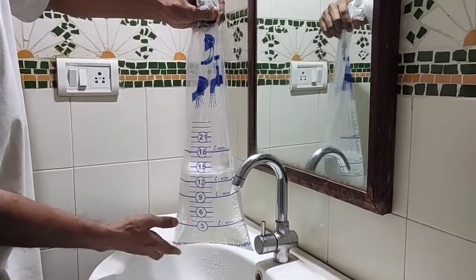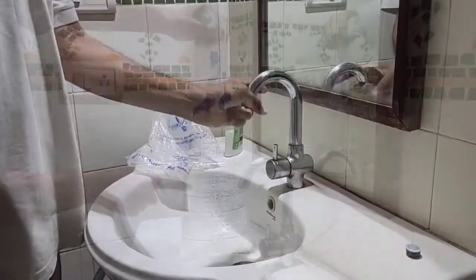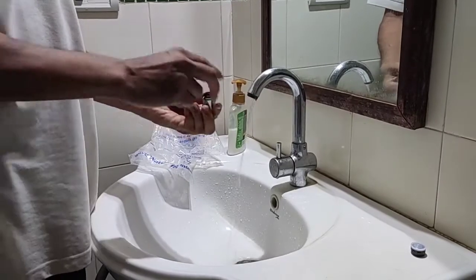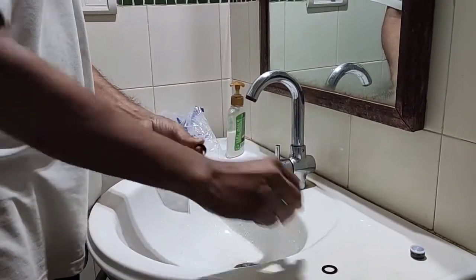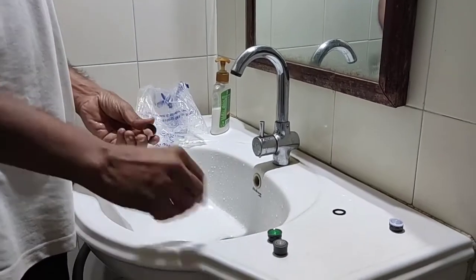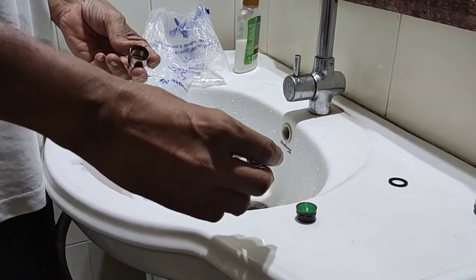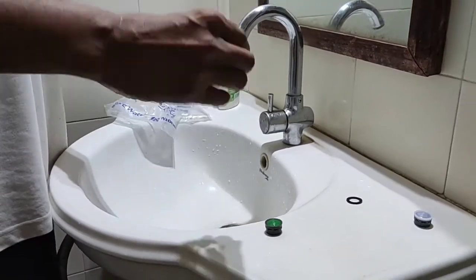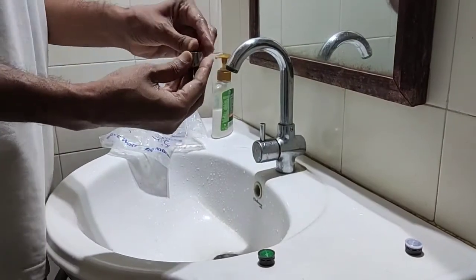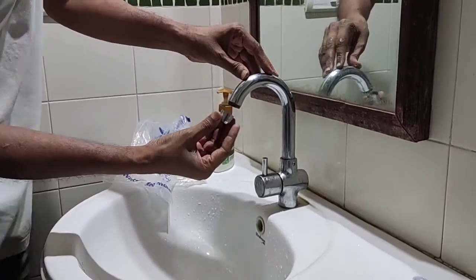The current flow rate is around 14 liters per minute. Now I will take out the filter from this tap — open the ring and take it out. This is the filter. I am installing this aerator. This aerator is a spray type with a flow rate of 3 liters per minute. Putting this aerator back in the ring, then this washer, and just putting it back.